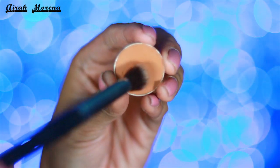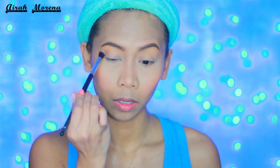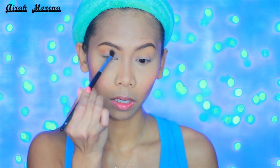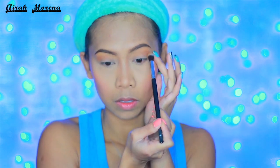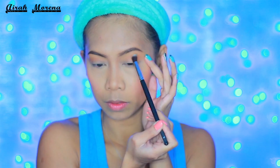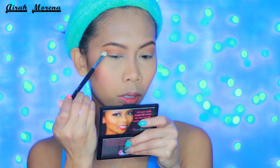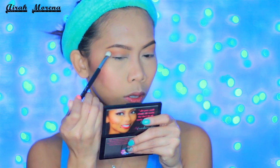Now onto the lid. First eyeshadow, aka transition color, is going to be this medium shade of brown, and I'm just going to wash it out all over my lid like always. Next is this medium deep eyeshadow — by the way, they're both from Iman Cosmetics. You guys, they're so good, like really good.